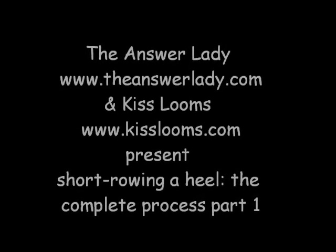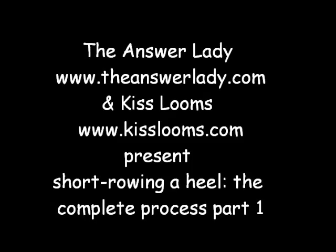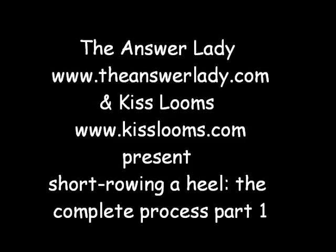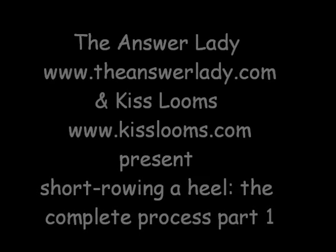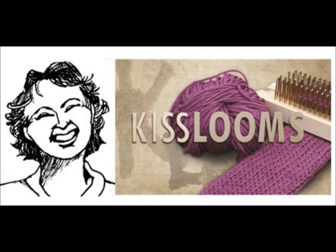Hello. This is Kathryn Dubberly, the Answer Lady. I'm a big fan of KISS looms and greatly enjoy mine. I am cooperating with Kelly at KISS looms to make you a playlist of all the basic techniques you might ever want to know on all of the looms. So welcome and enjoy.